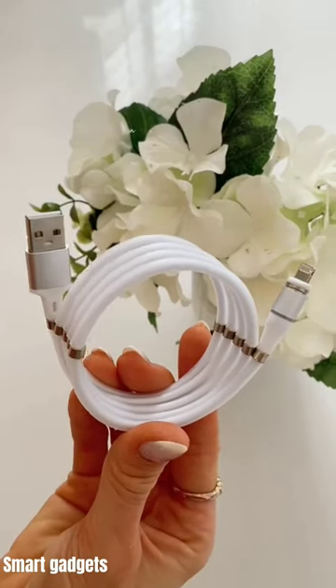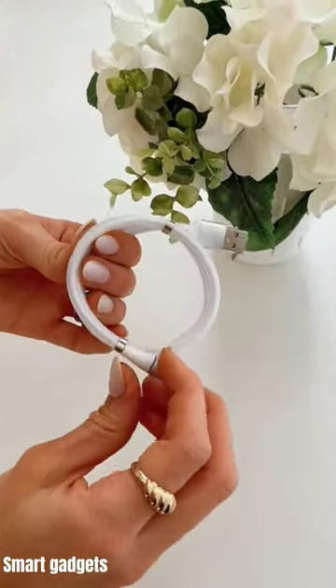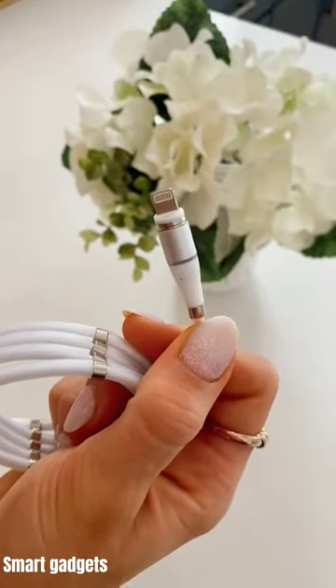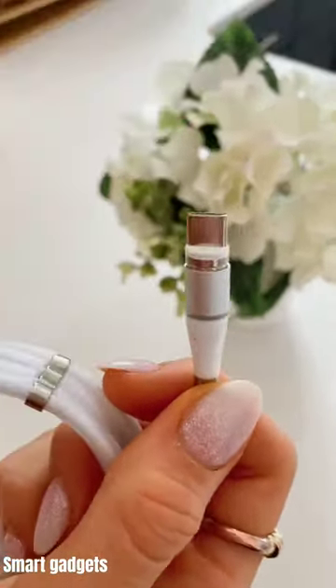These Amazon gadgets. This USB charging cable has magnets on the outside so the cable always stays neat and never tangled. This gadget also has three different magnetic tips to easily change out and charge all of your devices.